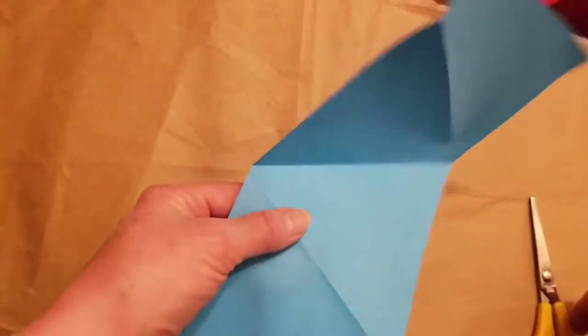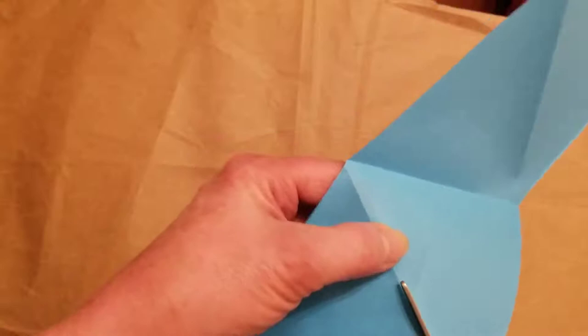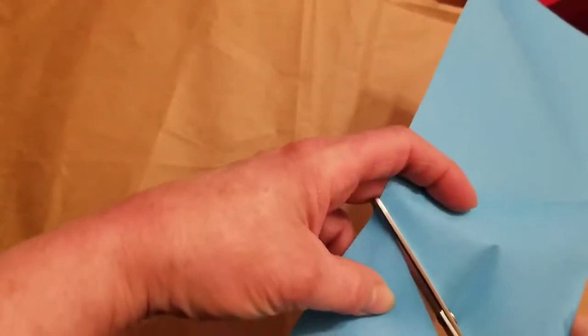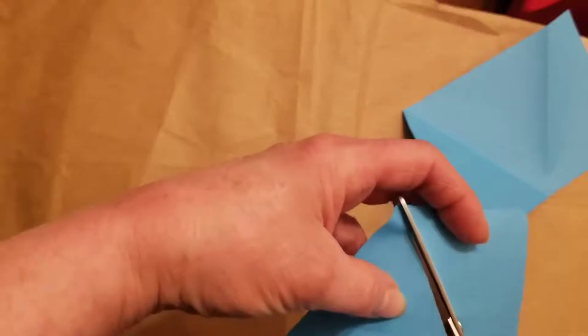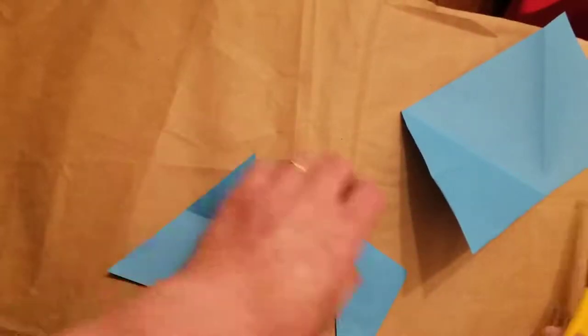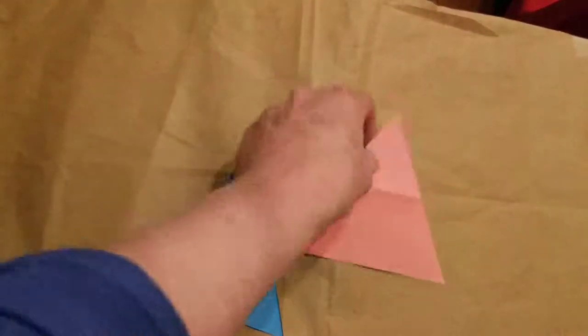So let's cut out a triangle. If you cut them all out, you can use these all to make little stars. Right now I'm just going to cut one of them out — one cut there, one line there. Now I have a blue triangle, and because I was working on this ahead of time, I also have a pink triangle.